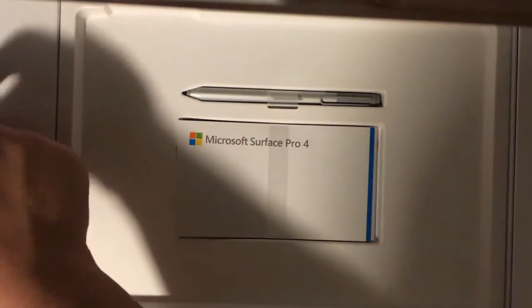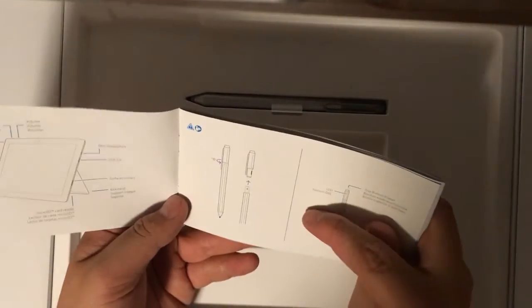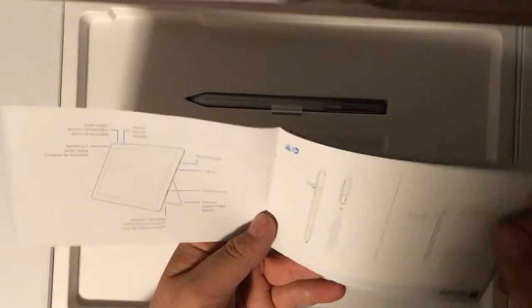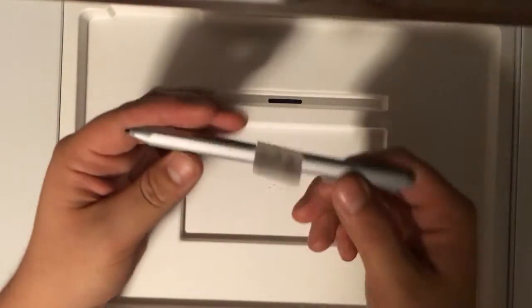We open it up and ta-da, there it is in all of its glory. There's a little tab right here you can pull up. We'll put the tablet to the side for one second and see the little goodies inside. There's no Apple stickers — I'm so used to Apple stickers, I've been spoiled. But what you will find in here is a little tutorial book on how you can use the pen and features on the Surface Pro, and a safety measures booklet.